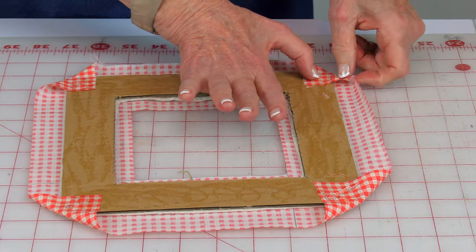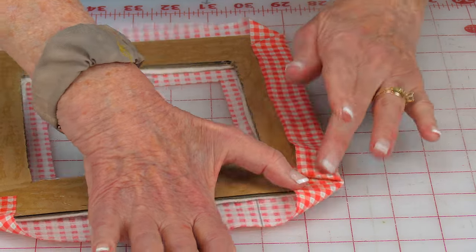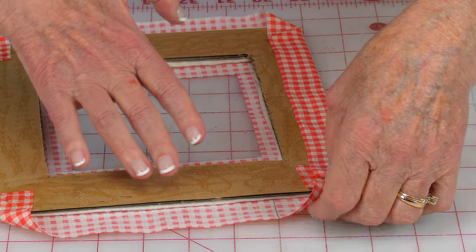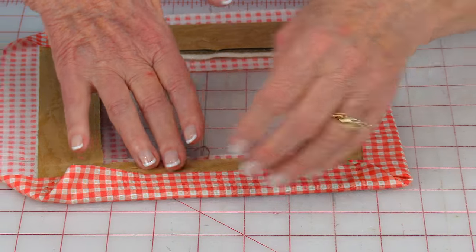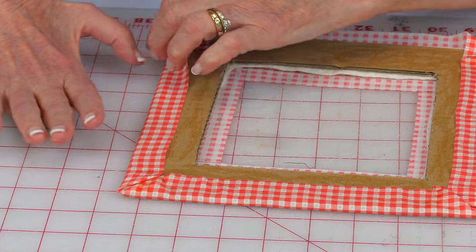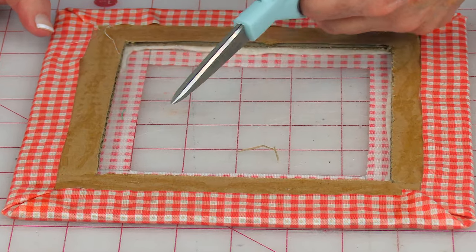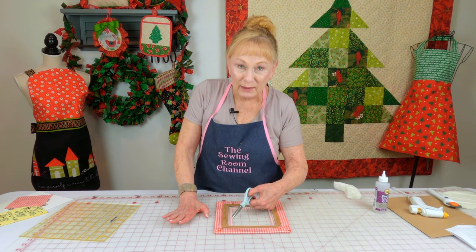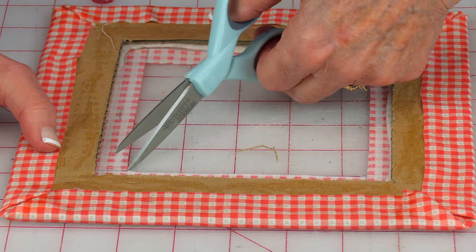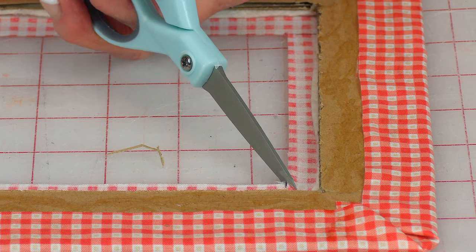Take each side and fold it over, keeping a damp cloth nearby for sticky fingers. Go to the next side and do the same thing — just fold it over — and keep going around until all four edges are folded over. Now go to all four corners and cut at a diagonal. Don't cut all the way into the corner — stay back just a little bit so the raw edge around the corner doesn't show on the front side. Go to all four corners and do it.